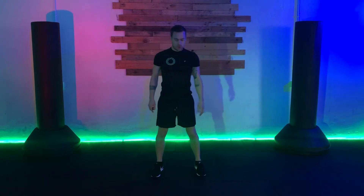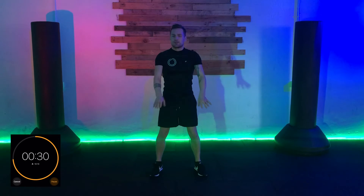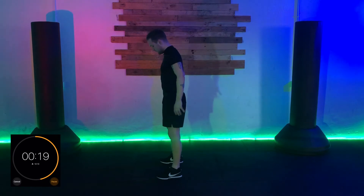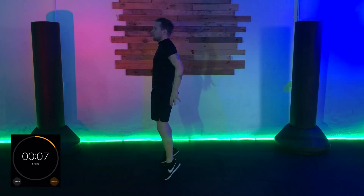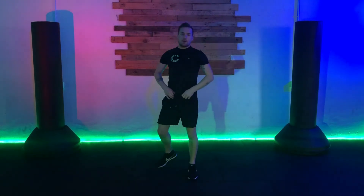Next one is squat to tiptoe. We come down into that squat, but then we come right up and up onto the tiptoes to finish. Join in with me — we're coming forwards on each step, getting that little explosion out of the bottom right the way to the top. You're going from the bottom all the way up. Hands come forward, chest stays nice and high, chin stays up, knees at the right angle, and as you come up we're pushing those hips up and right up onto the tiptoes.